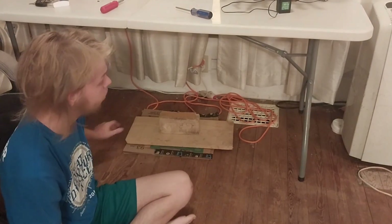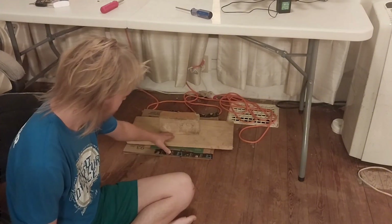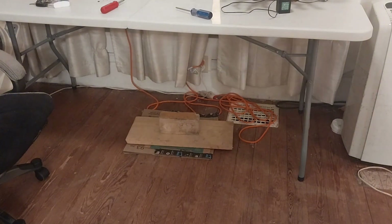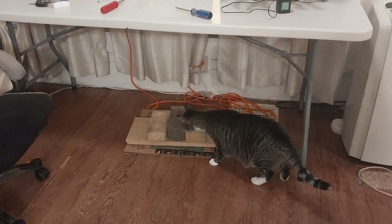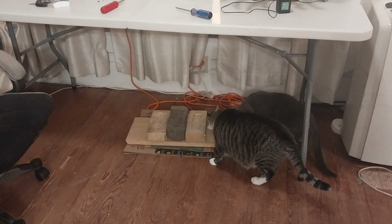I was just gonna do one brick because I think that would be good enough, but it doesn't feel like enough pressure. So what I'm gonna do is go out and grab a street paver and put it on here as well as the brick. Got a street paver and a second brick — this should hopefully be more than enough to flatten it. I'll return to the video either tomorrow to check up on it, or it could be a week from now, maybe even a month, just to see how this is doing.